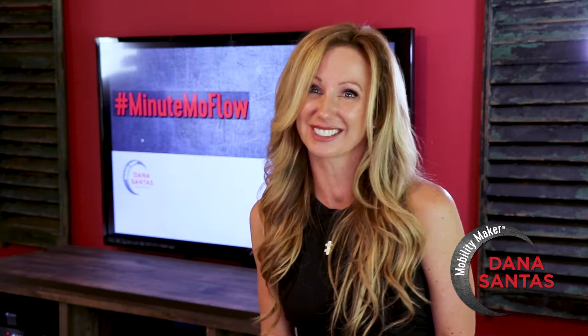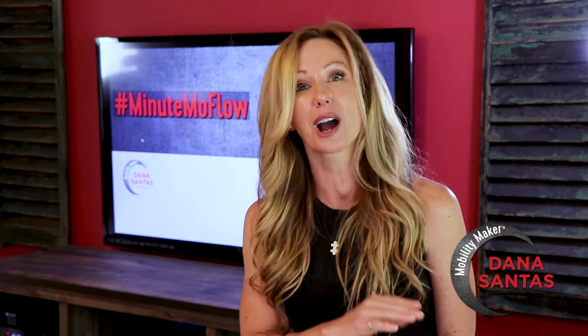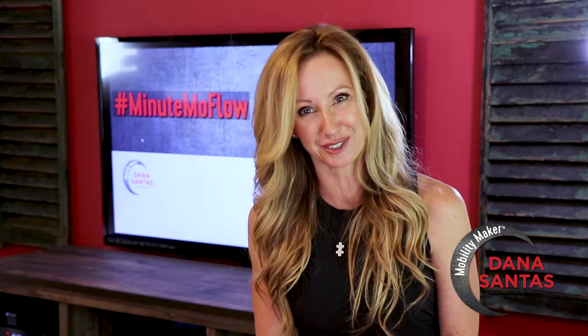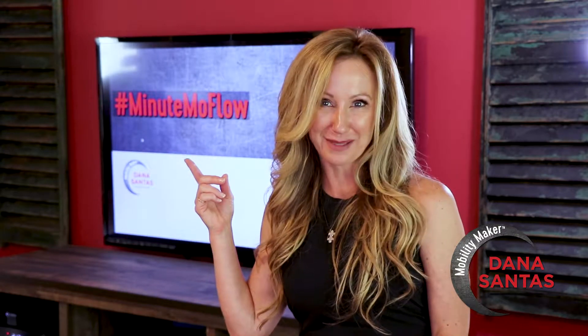It's called a cool down for a reason. So that's why this week we stay down on the mat through our entire ground-based recovery flow. I'm Dana Santis, Mobility Maker, and this is your weekly Minute Mo Flow.